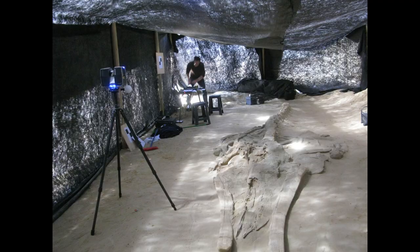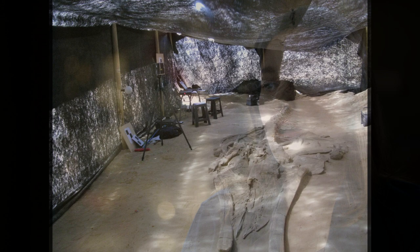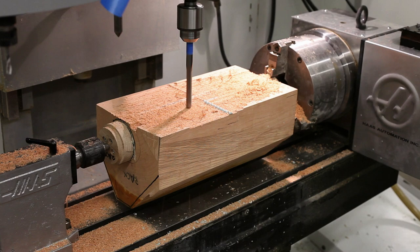The amount of time it takes to make a model really varies depending on the model, the size, and the detail. The workflow for 3D starts with either a laser scan, a CAT scan, or photogrammetry usually. Once we have the 3D data, we can do a few things — we can machine and we can print.